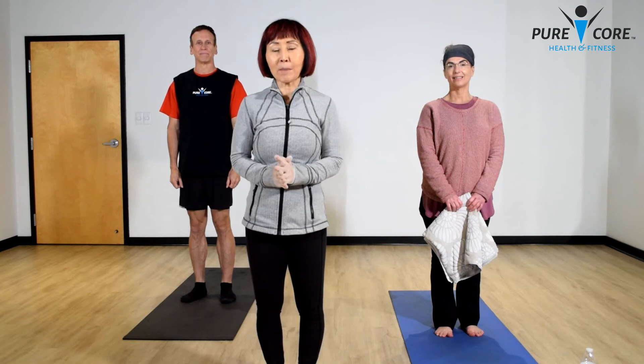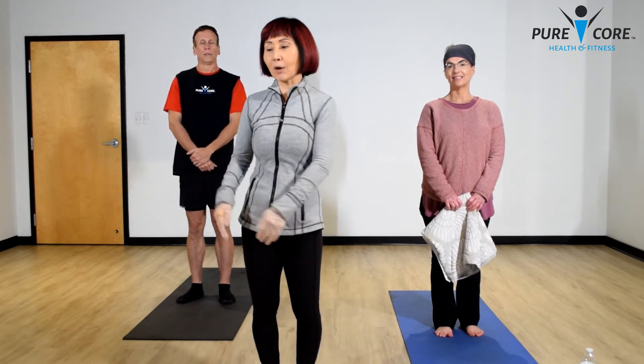Good morning everybody. At home this morning we have about 20 minutes of yoga and Sarah here is our instructor. She's going to do a flow from standing to down on the floor position, and her followers are going to enjoy 20 minutes of relaxing yoga.